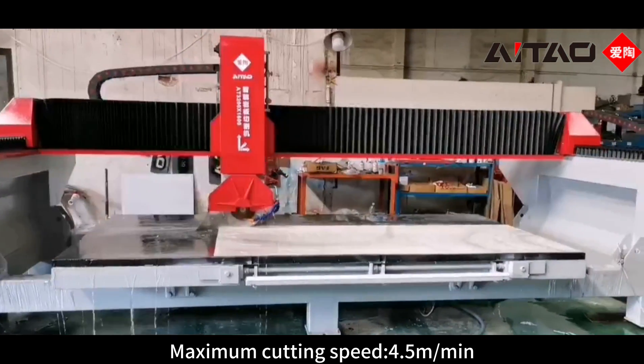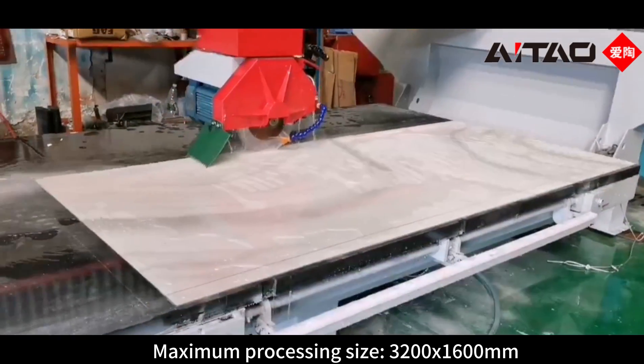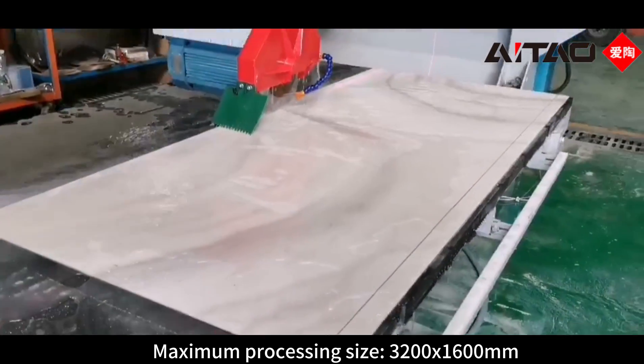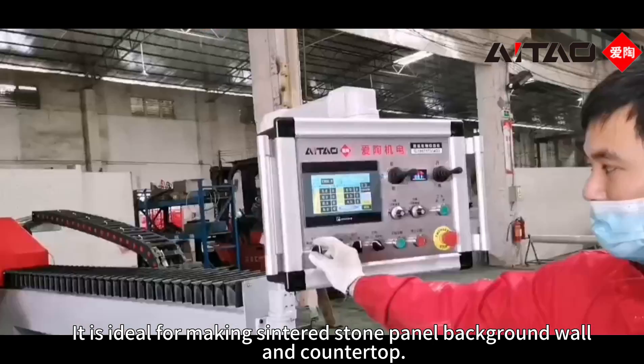Maximum cutting speed 4.5 meters per minute, maximum processing size 3200 by 1600 millimeters. It is ideal for making sintered stone panel background walls and countertops.